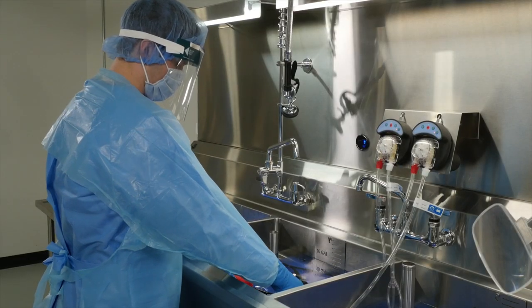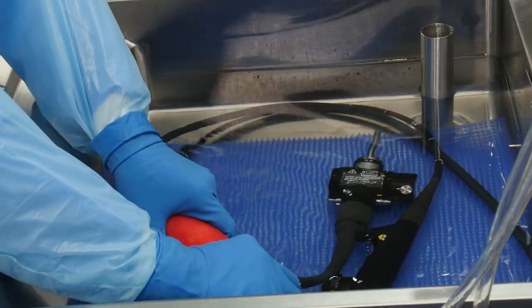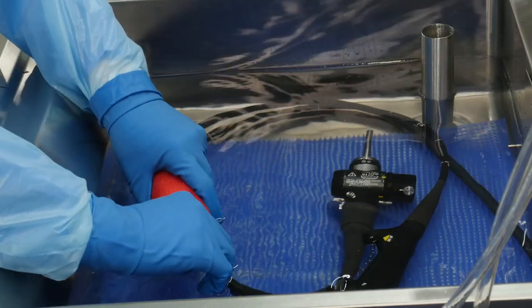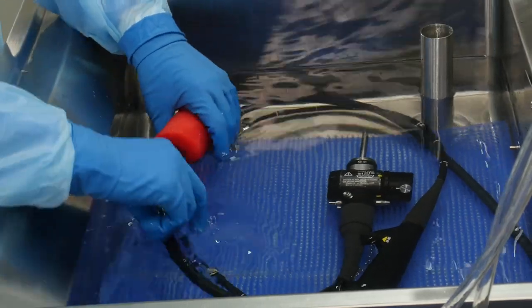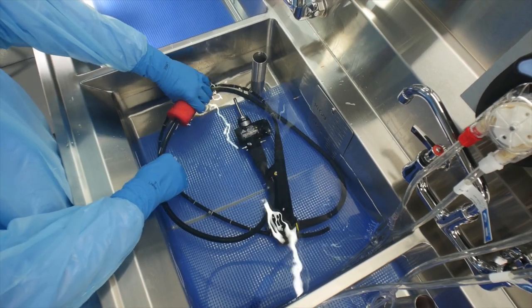Once leak testing confirms that the scope isn't compromised in any way, manual cleaning begins. ST91 guidelines recommend a multi-sink workflow to accommodate the necessary steps for cleaning and disinfecting scopes.